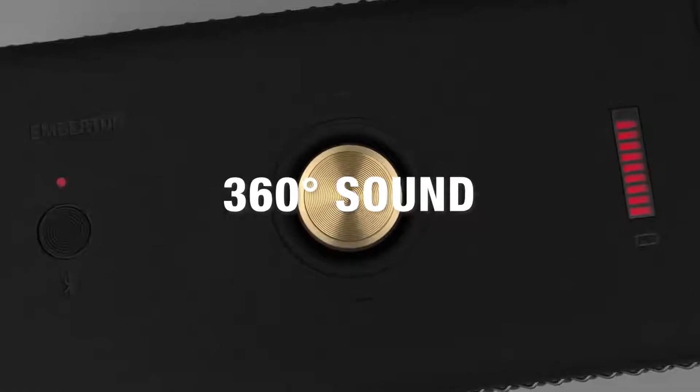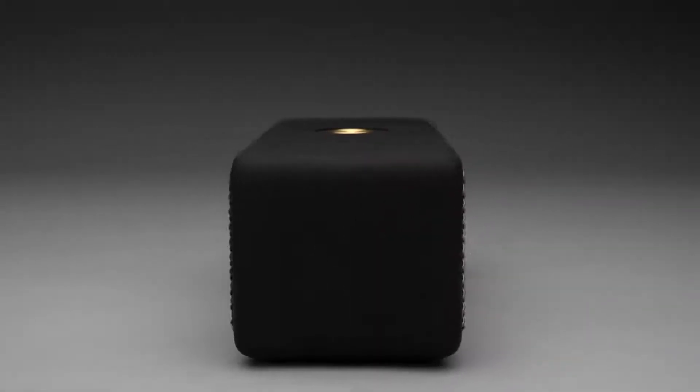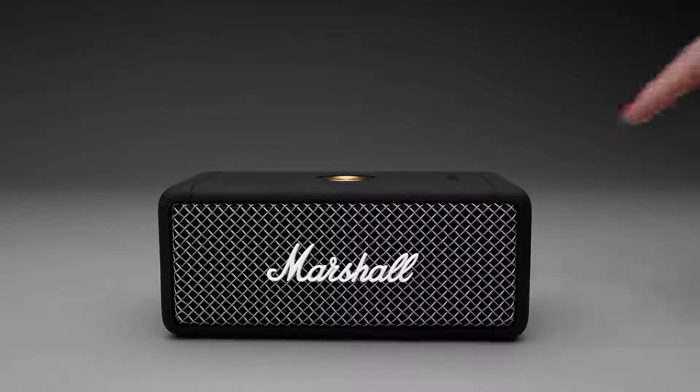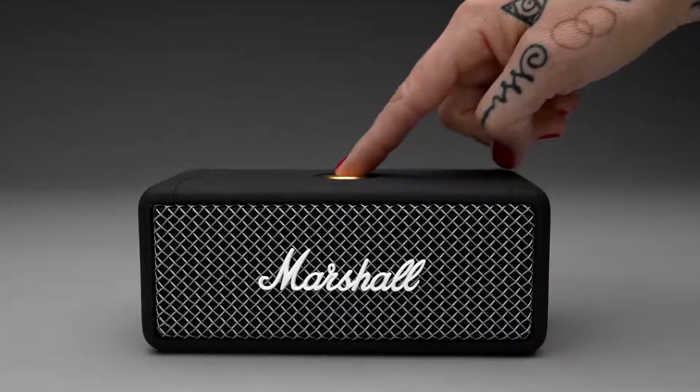Custom-tuned drivers enhance the 360 sound by producing clear mid-range, deep bass and extended highs, immersing you in your music — rich, loud and clear — just as the artist intended.